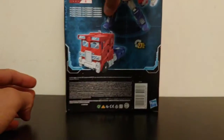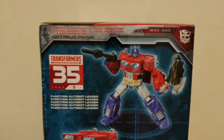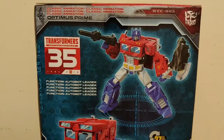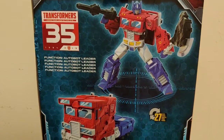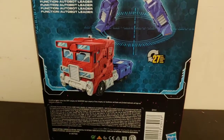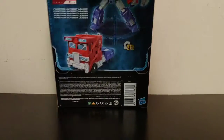Coming around to the bottom is just warnings and stuff. Coming around to the back of the box we've got Classic Animation Optimus Prime, Transformers More Than Meets The Eye 35, 1984 to 2019, function Autobot Leader, and it's got a picture of him in robot mode, his vehicle mode, and that he transforms in 27 steps. And that's about it for the packaging.